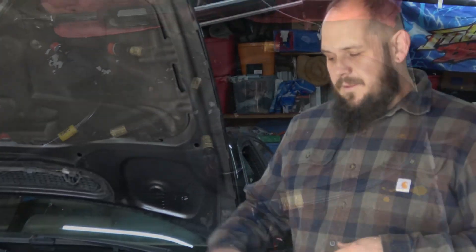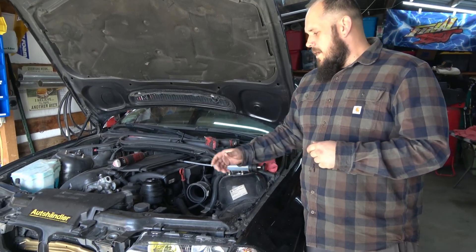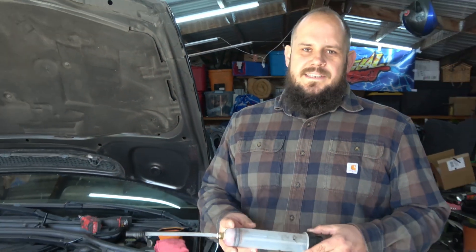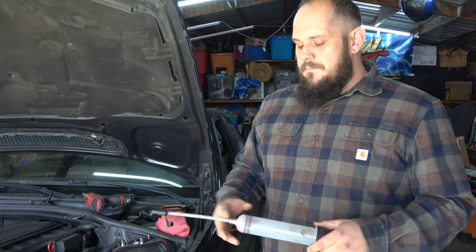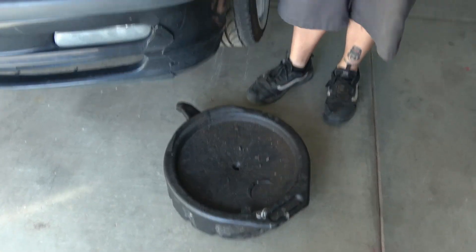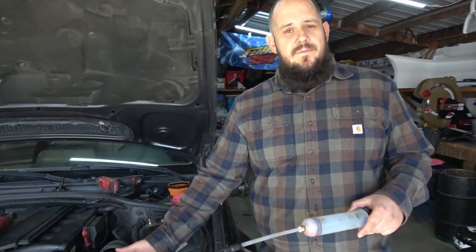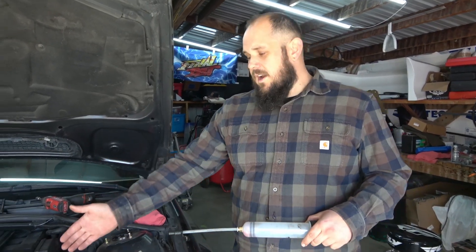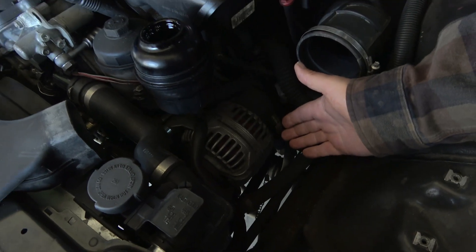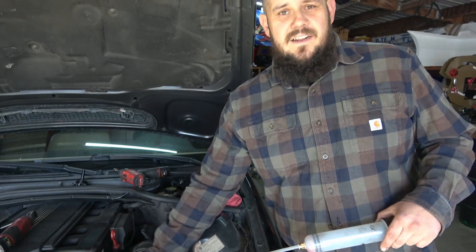First and foremost, you're going to pull your airbox — whatever style you have. This car had the OE style airbox. Next, get the fluid out. There's two ways to do that: one is if you have a fluid sucker — you can get cheap ones at O'Reilly's. The other option is grab a catch pan, slide it under the car, and pull one of the lower power steering hoses from the reservoir. Make sure you cover your bases and get some rags in there so you don't get everything dirty.